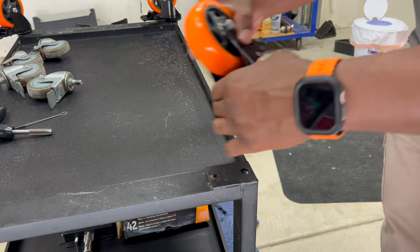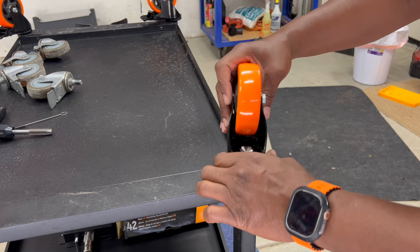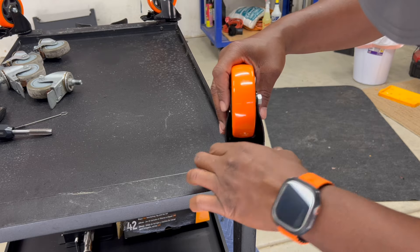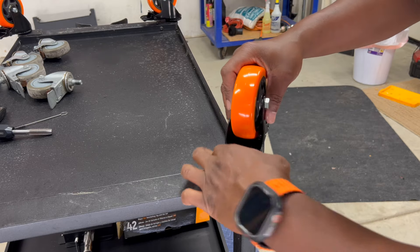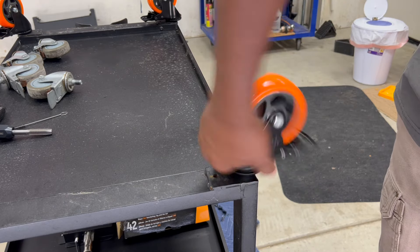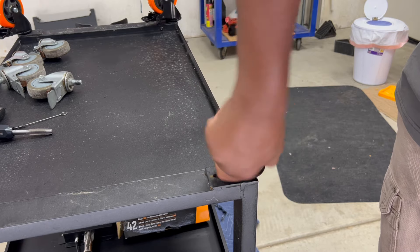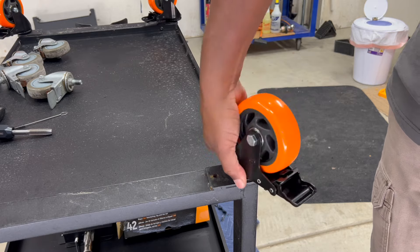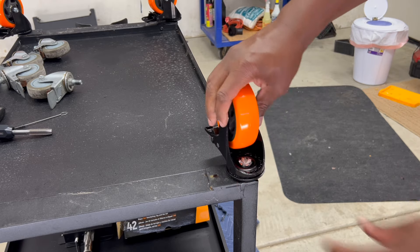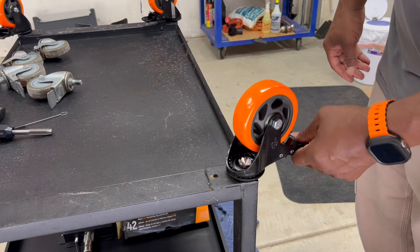Screw in your new caster — it should go in pretty easy now. Make sure it's straight. Nice and smooth, all the way down to the bottom, and you're done. Perfect.